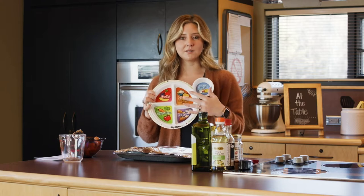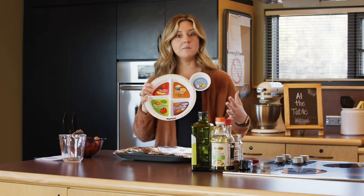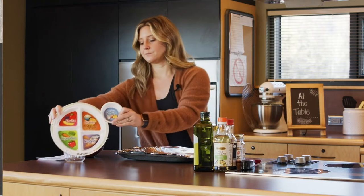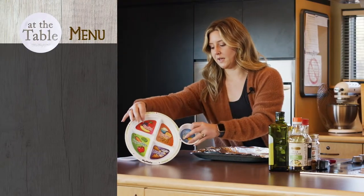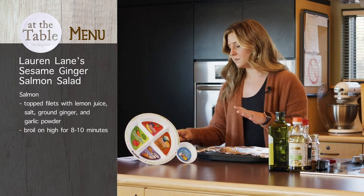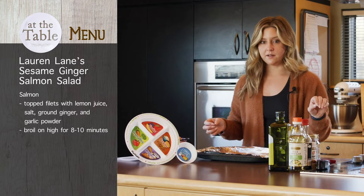I'll go through and show you guys how we are making a meal work to fit into our MyPlate. What we are actually making is a sesame ginger salmon salad.